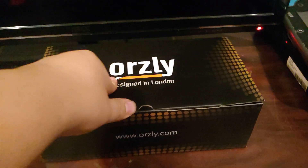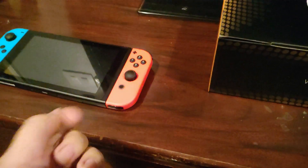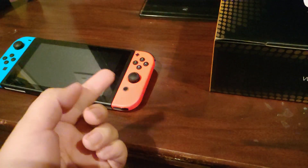It was only 30 bucks and it supposedly came with a carrying case, an actual case, headphones, a charger, a screen protector — two screen protectors actually — a stylus, and a little cartridge case.